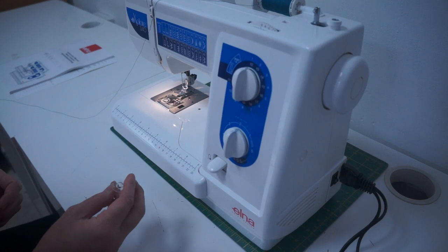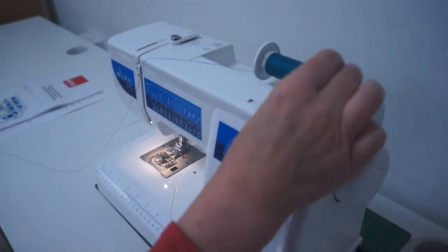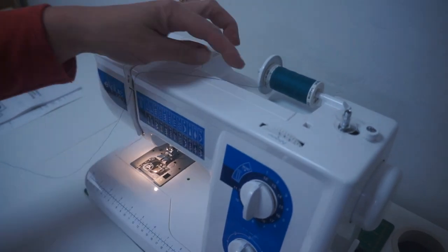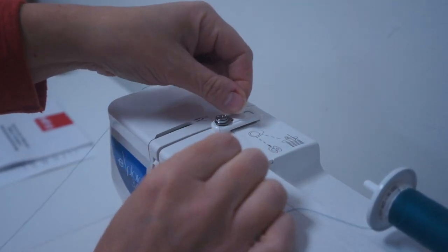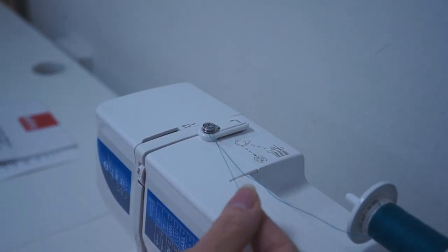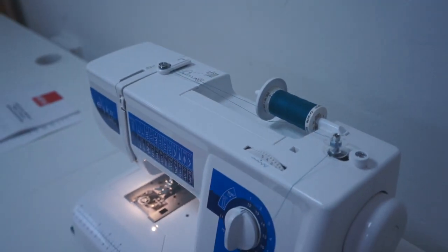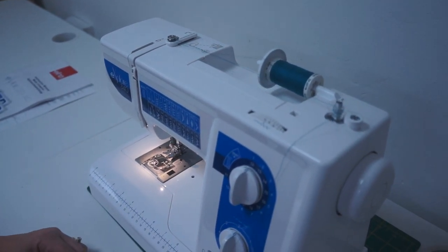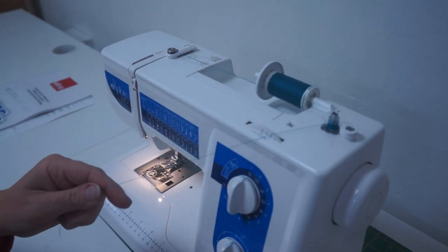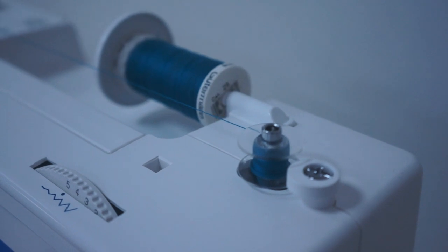Now we're going to thread up the machine and we're going to do the bobbin first. This is the Pacific Elna bobbin, a plastic bobbin that needs to go in the machine. It goes up onto the little spool holder there, the little bobbin winder. There's the thread already on the spool and we've added the cap on top. Then we're going to take the thread — it's got to go through, as it shows you on the top of the machine — through there, then we're going to take it round the back of the bobbin and wind it around a couple of times. Then we're going to push this over ready to sew, put our foot down on the pedal and get it going. You can stop that at any time — I think we'll stop that about now.